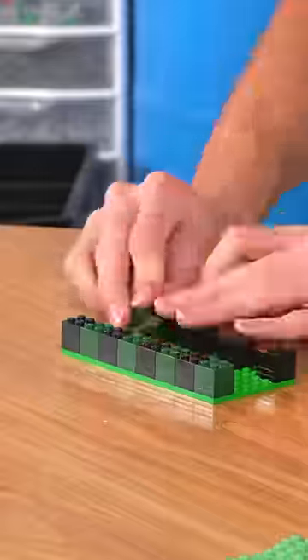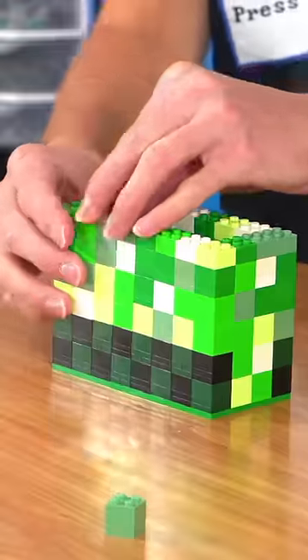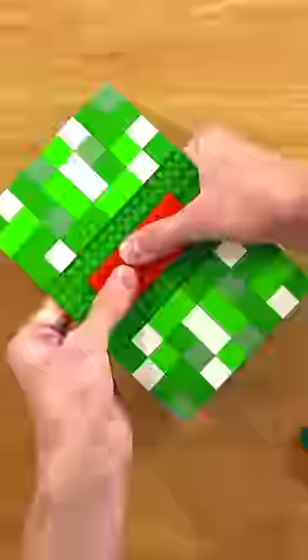Then I started building up the legs following the model on the computer. The plan was to build and test a few different mechanisms inside the creeper and try to make it explode like it does in the game.